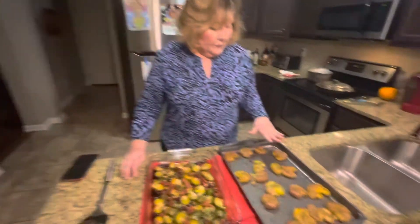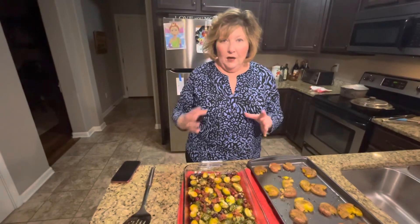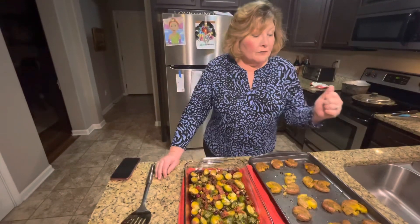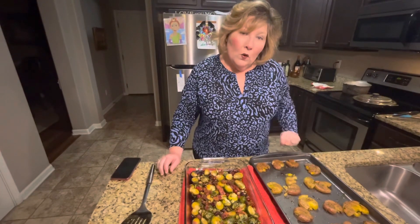Then I have another dish over here that I made. These are little red and Yukon gold potatoes that I bought in a bag at the store. I boiled them in water until they were tender, then put them on the sheet pan and used a potato masher to just press down on them.